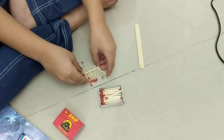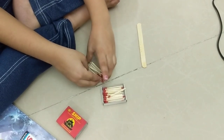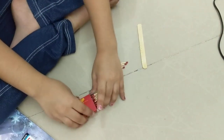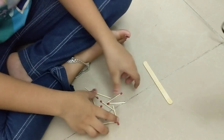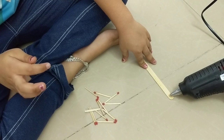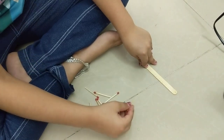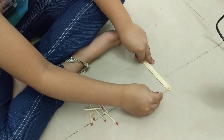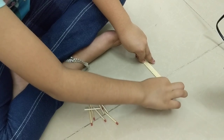We need 12 matchsticks, so I took them out. Let's close the box and put it aside. My father is going to glue it like this — one drop — and I'm going to help by placing the matchsticks and sticking them carefully.